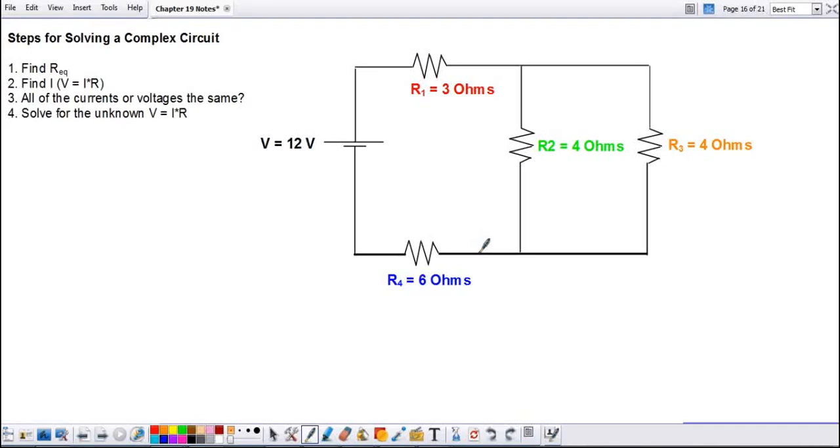We've got a complex circuit here. What makes it complex is that it's not completely series and not completely parallel. When we solve a complex circuit, we're going to follow these steps: first, find the equivalent resistance for the entire circuit, then find the current of the battery, then find all of the currents or voltages depending on which is the same, and then solve for the unknown. These steps will repeat a couple of times.